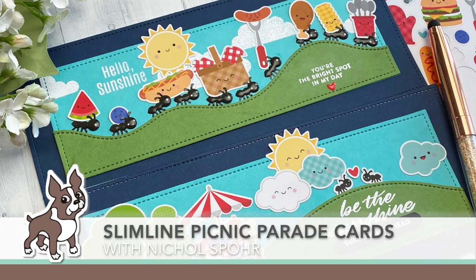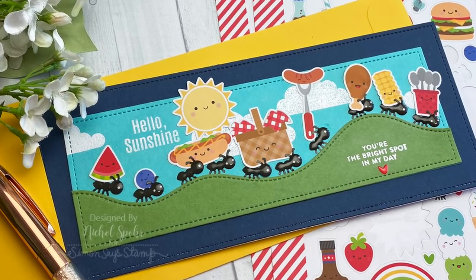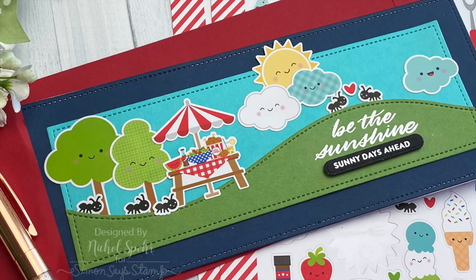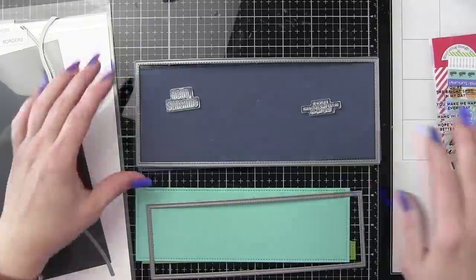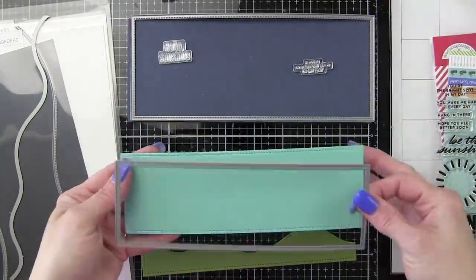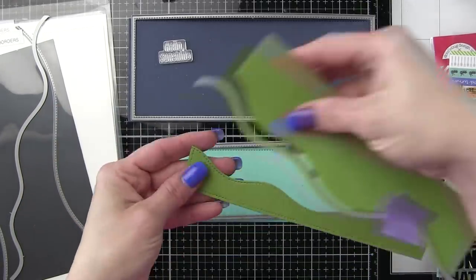Hi everyone, it's Nicole Spohr here today for Simon Says Stamp. Today I am sharing some Slimline Picnic Parade cards showcasing the brand new August 2020 card kit called Picnic Parade. The great thing about these cards today is that almost everything I'm using is from the kit. I've just used some tools and things from my personal stash.